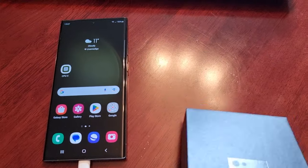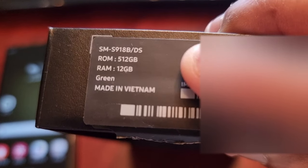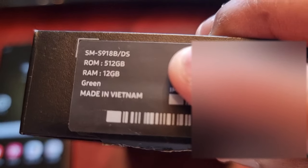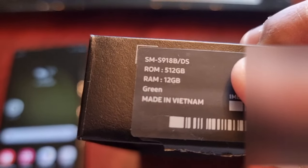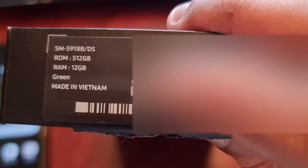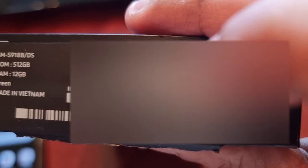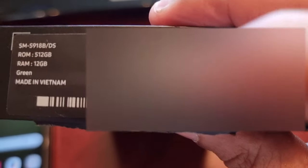There are a lot of fake flagship devices out there, from Apple phones to Android phones, so the Samsung Galaxy S23 Ultra will not be an exception. So the first thing you want to do is check the box it came in. Check the model number, and if you've ordered the 512 gigabyte version the box should say 512 gigabytes. It should have 12 gigs of RAM, the color should be on there, and you should see the IMEI number and another IMEI number, as well as the serial number and EID number on the sticker.